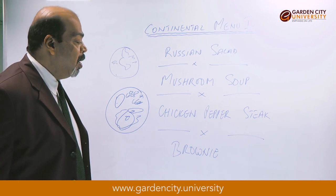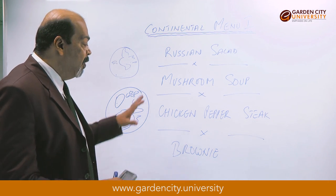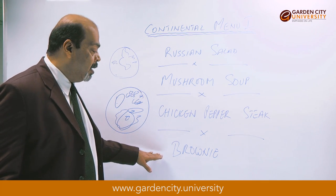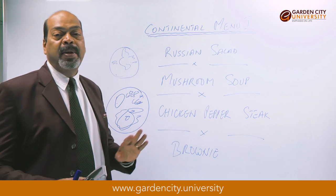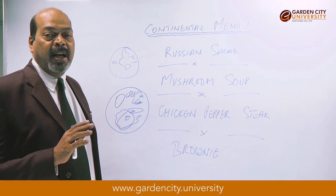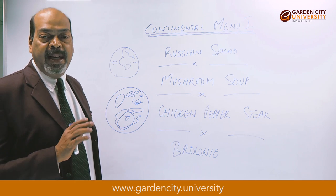The last item on the meal today — we are offering a four-course meal: a starter, a soup, a main course, and the dessert. All of you must have eaten brownie, because brownie is one of the most popular desserts now. It is basically a rich, gooey chocolate cake.